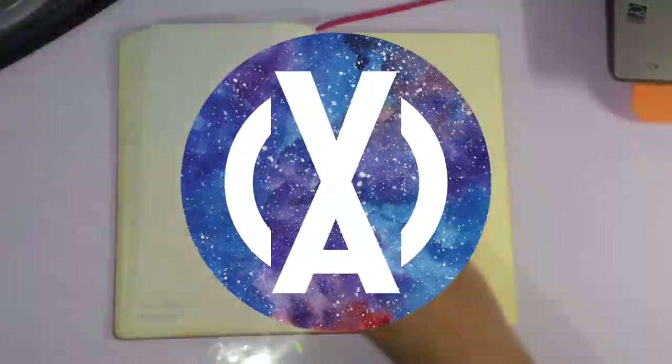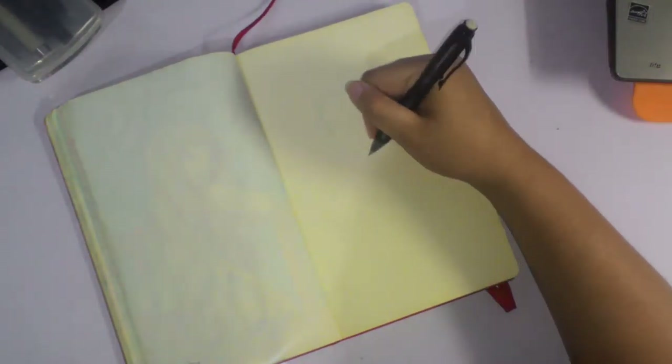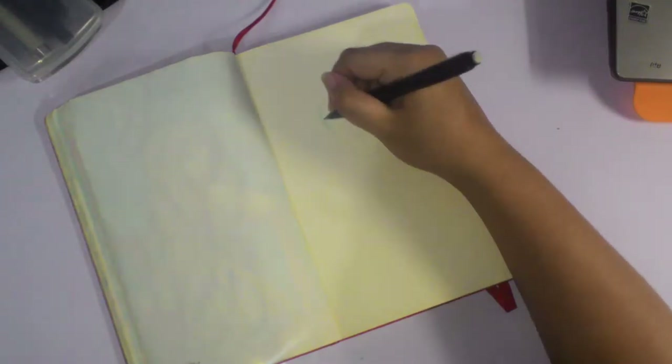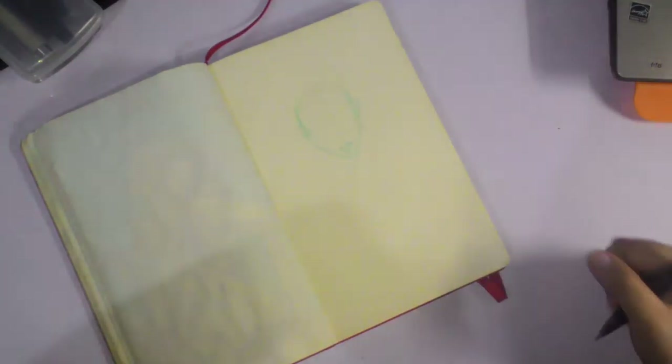Hey guys, it's Shadow Knight Paladin and welcome back to my channel. Today's another traditional speedpaint and this time it's my self-imposed challenge that I would draw at least one drawing on my moleskin every month for the month of 2016.